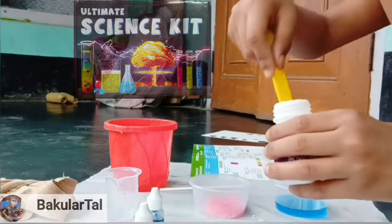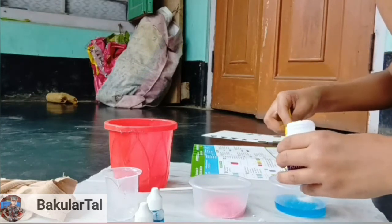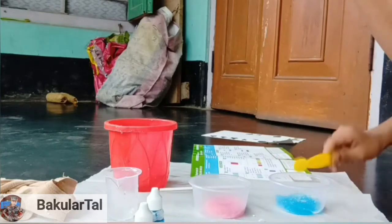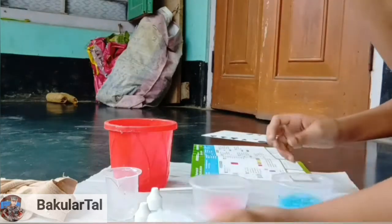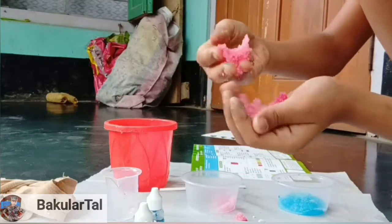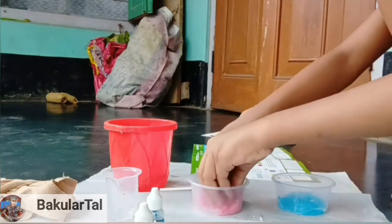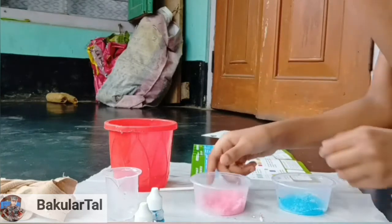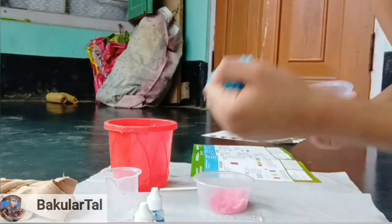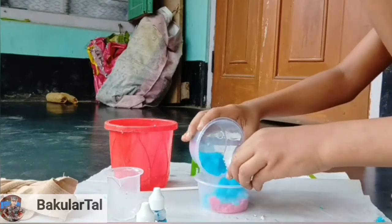Coloring is complete. Now we add the crystal powder to this cup too. Wow — look how big it has become! I have never seen something so beautiful. Look at the first one — it looks fluffy, like modeling clay. How soft it is! How beautiful! The blue one is also beautiful — blue color looks much cooler. Wow, it's so fun! Let's put them aside because I need to do another thing.